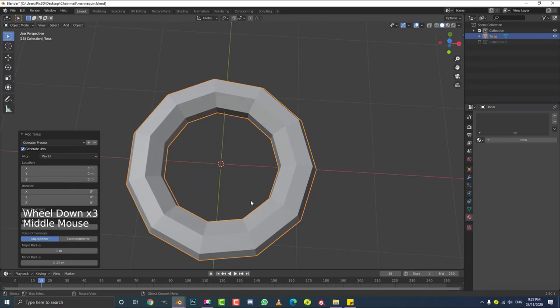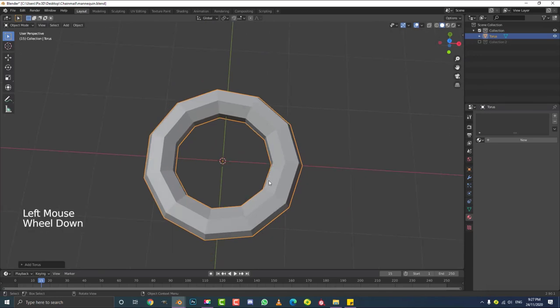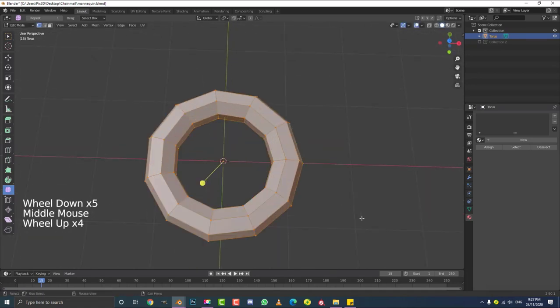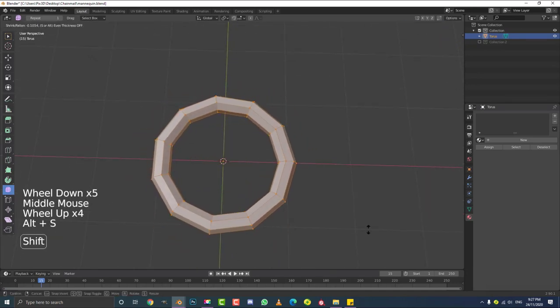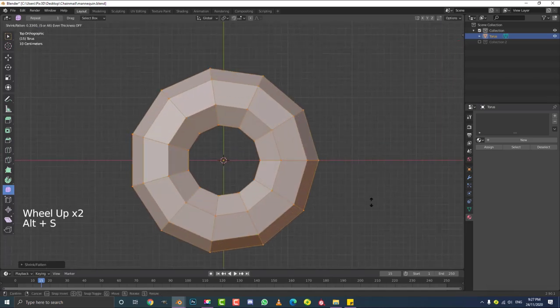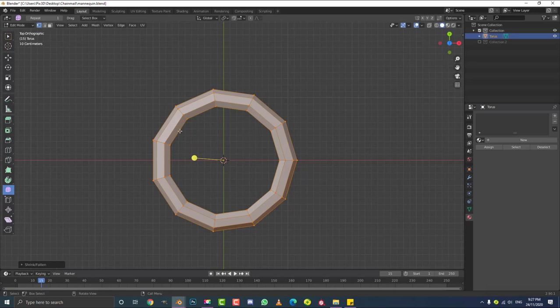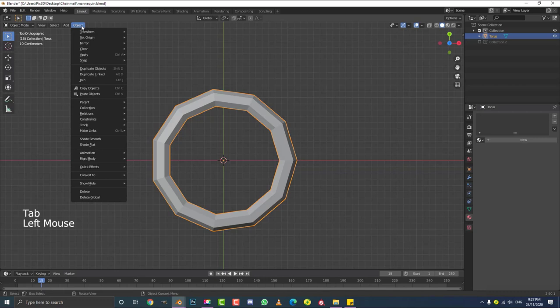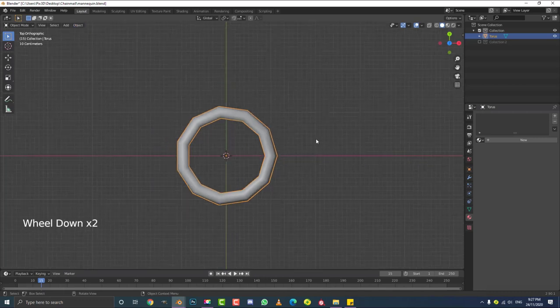We can just drop down the Add Torus panel — we're done with that. Now with this torus, tab into edit mode. With all of these vertices selected, hit Alt+S and just scale this in along the normals to make it a bit of a skinnier torus. You definitely don't want something very thick like a donut — it's just not going to work. You need something roundabout like this. If you want to add more segments go ahead, but for performance reasons I'm going to keep it as is. Tab back into object mode. Go to Object with this torus selected and enable Shade Smooth — it just looks a little bit better.